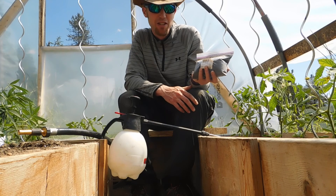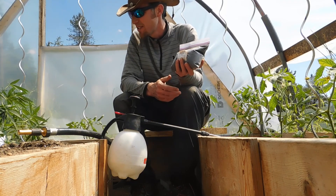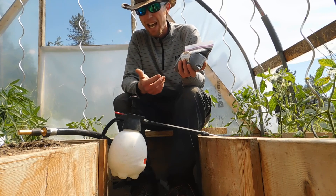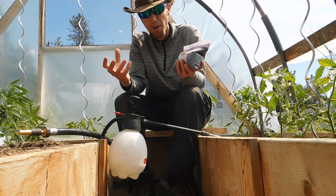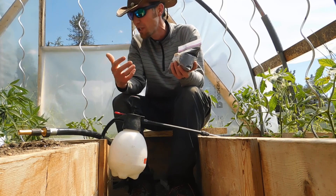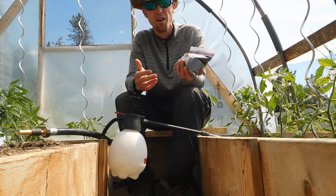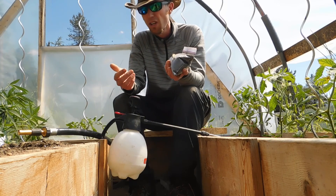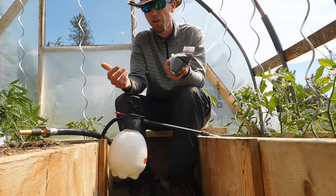Sounds a bit scary — acid — but it's a weak acid so nothing really to worry about. What it does is the humic acid will bind to the roots and help transport water and nutrients to that area. High levels of humic acid equal greater yields, so you end up with more fruit production, all your food.